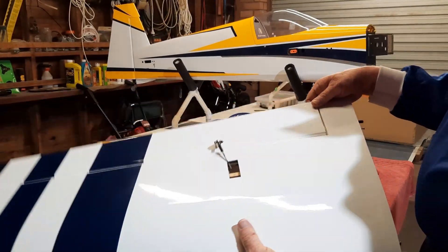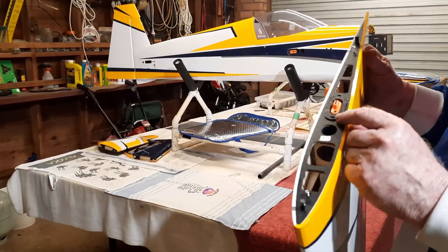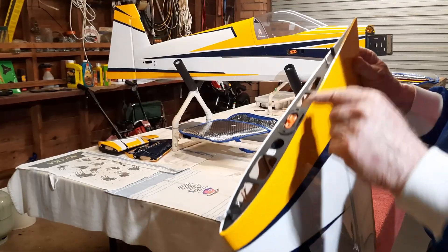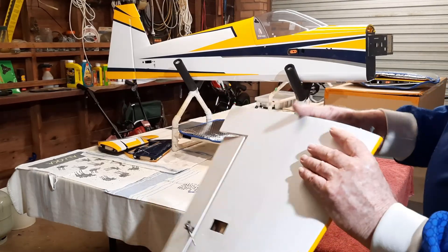I've done some work on this already. Here's the proprietary joiner onto the fuselage, your locating pins and locking screws which keep the wing in place and prevent it from sliding off.